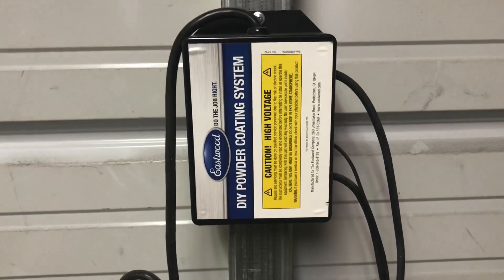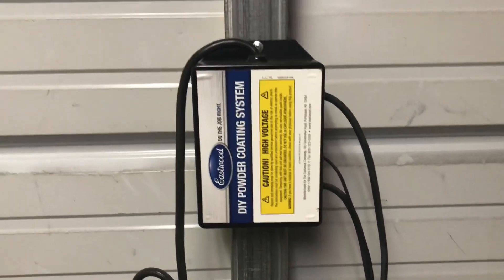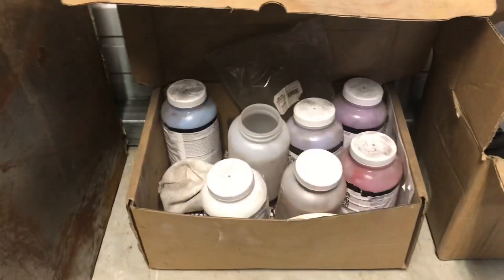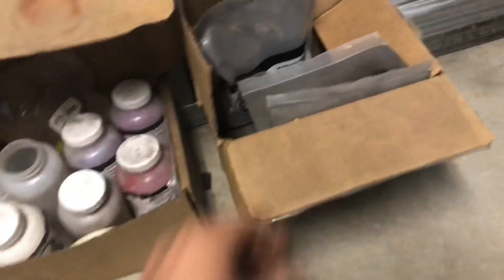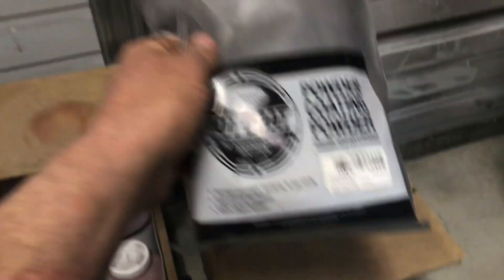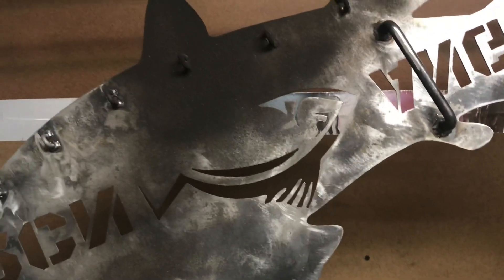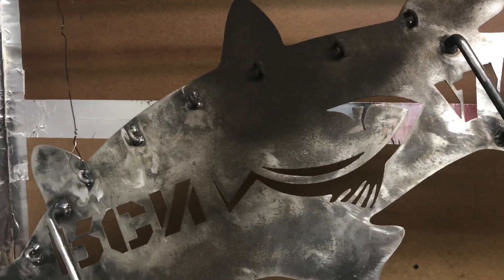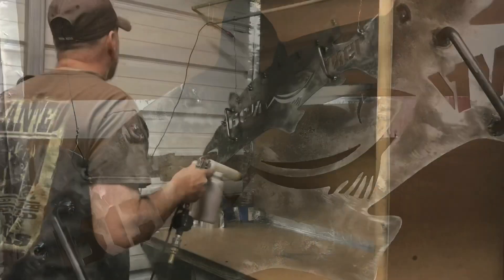I run Eastwood — there's my powder coat system. I run the Eastwood powder coat. This is the single voltage — maybe one day I'll upgrade to the dual, but right now this works for what I've got. I buy the powder in one-pound bags. The stuff I'm running on this fish right now is an oil brushed bronze. I'm going to set this up and we'll spray this thing out, put it in the oven, and see what it looks like when it comes out. Let's get after it.